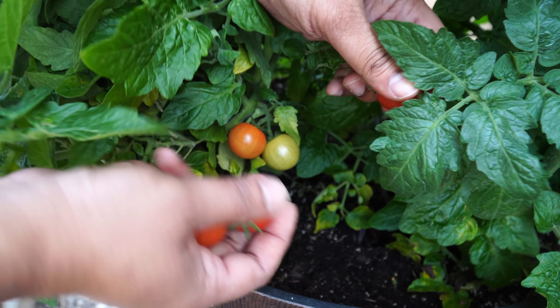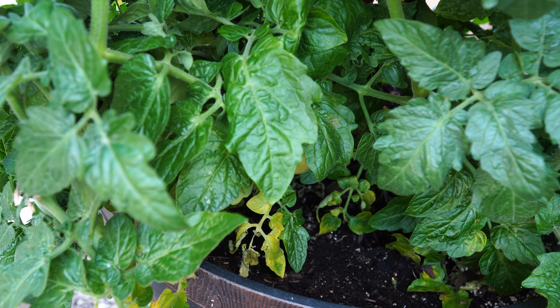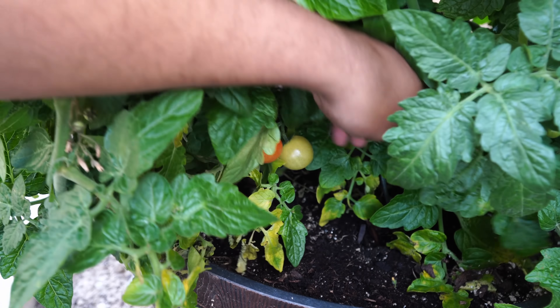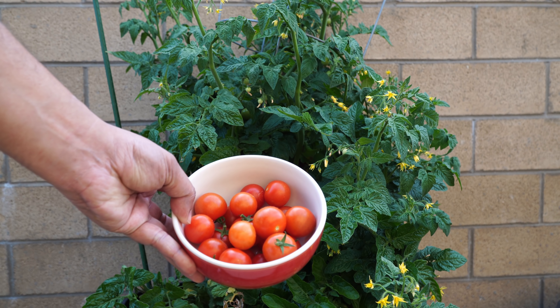Here you can see some more cherry tomatoes. This is growing in a whiskey barrel container in a simple potting medium — a mix of peat moss, perlite, and compost. The harvest here looks beautiful.